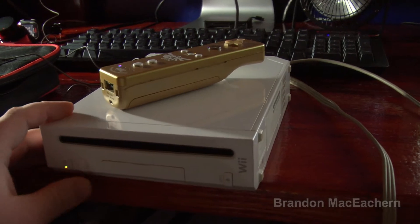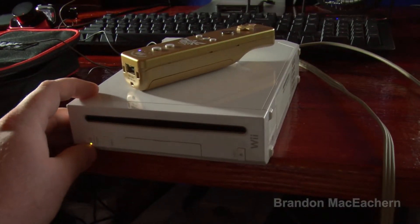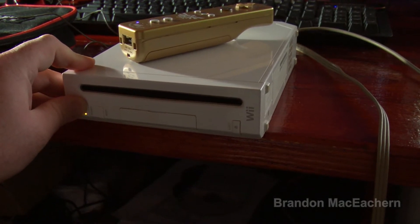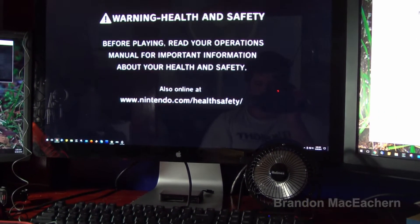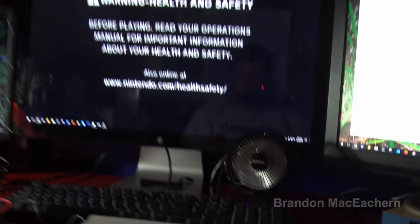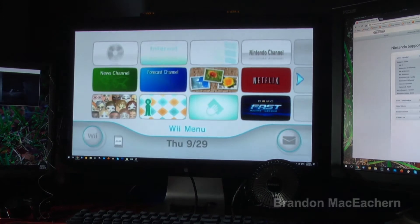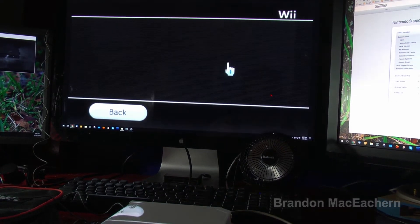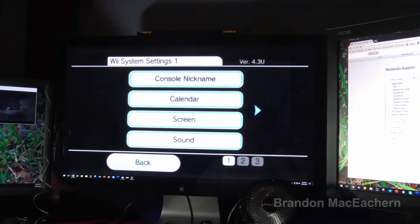Hit reset. Let's turn it back off and try turning it back on again. That is strange. Now it goes to the settings screen.